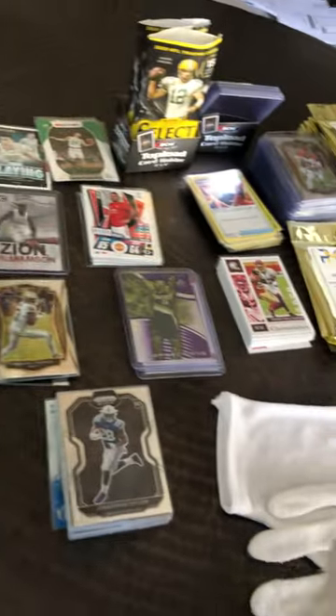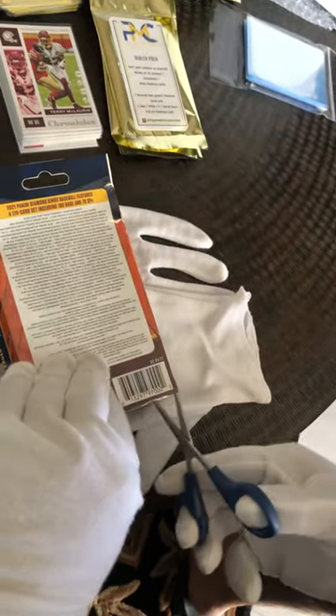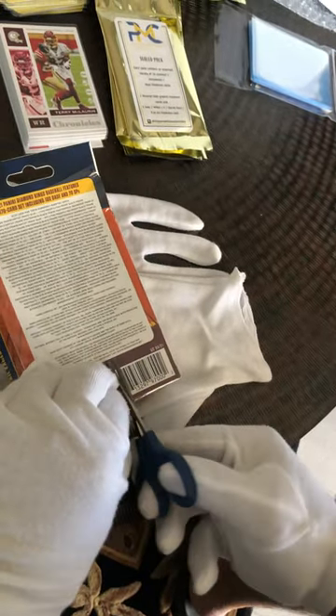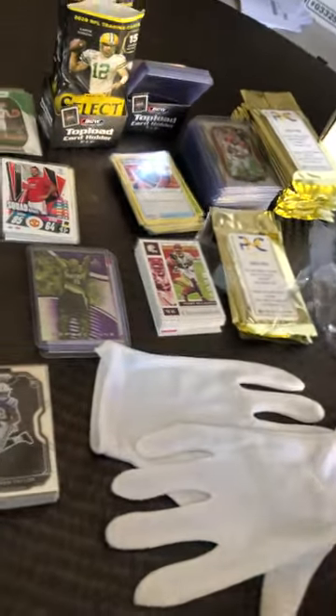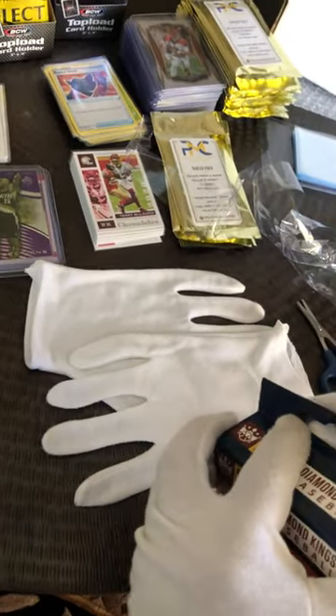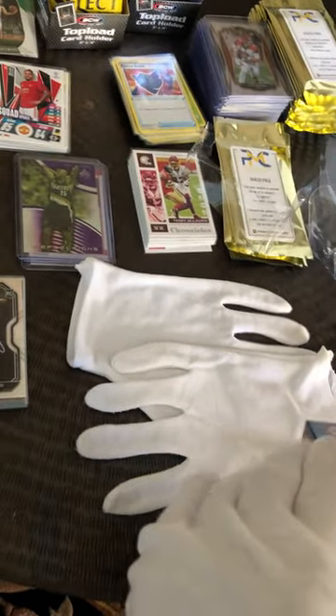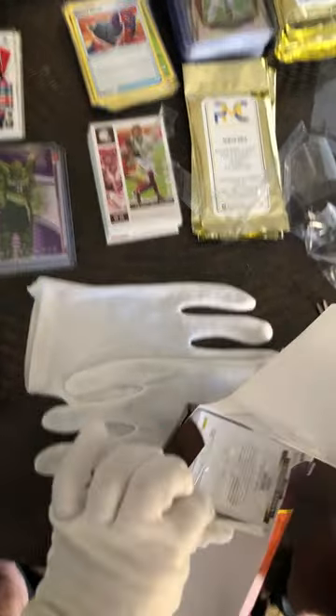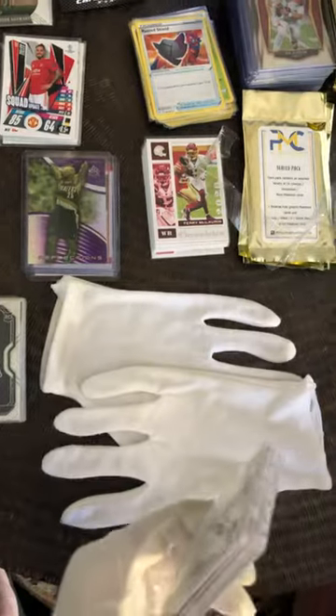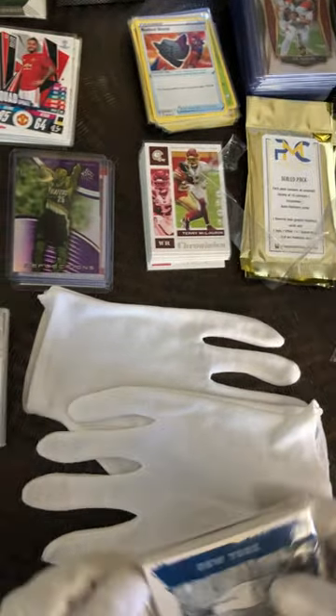Anyways, let me go ahead and start opening up the hanger box. It's my first opening for this box and I'll be posting them tonight on my eBay account. So this is my first time, let me see if I can get this right. As you can see, it is factory sealed, so you don't have to worry about it. I'll go through the back — and the cards are right there. It looks like you get about 20 cards.